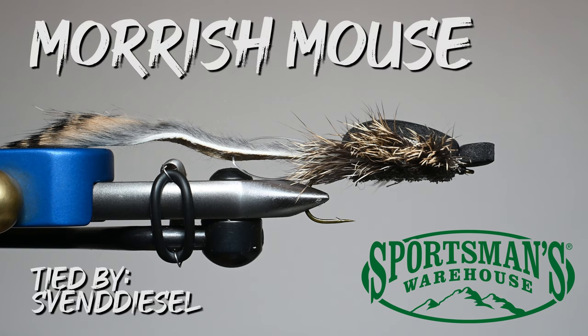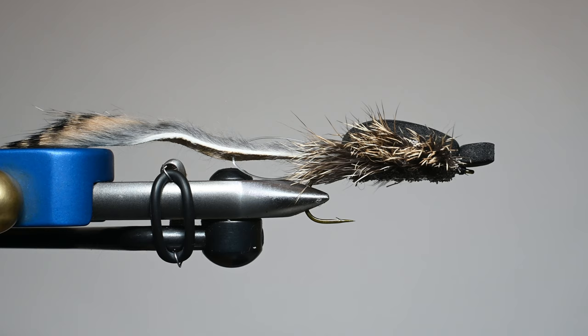What's up everybody, Sven Diesel here with Sportsman's Warehouse. We're going to be tying up the Moorish Mouse. This is a very effective pattern, simple, not a lot of materials, so let's go through the material list.